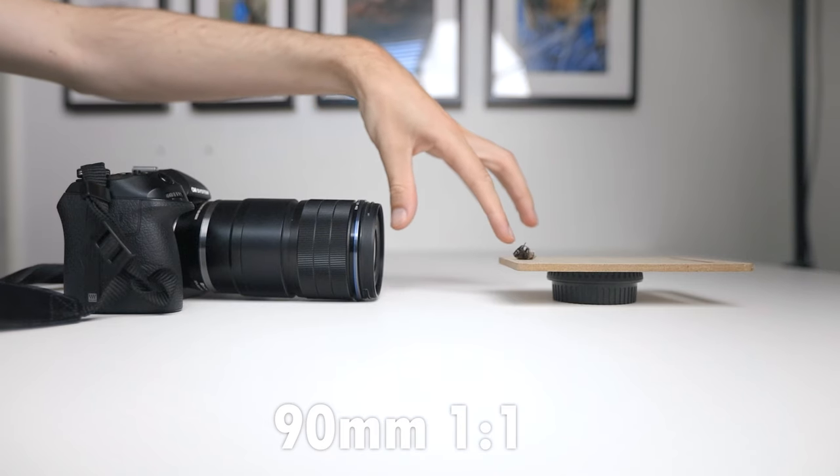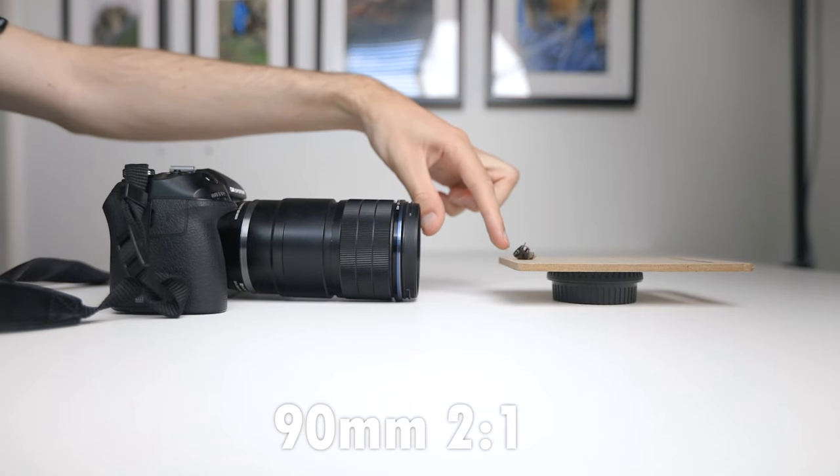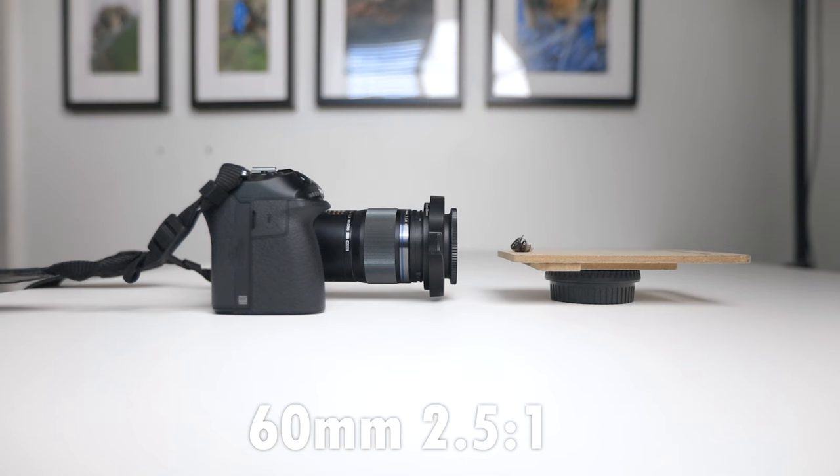One thing I was really impressed with in the field is the working distance. At 1-to-1 magnification I measured 93mm, whereas the 60mm has a working distance of 85mm at 1-to-1 — about a centimeter of difference. At 2-to-1 on the 90mm the working distance was 70mm, whereas the 60mm with a Raynox at around 2.5x magnification was only 40mm — a full three centimeters difference. A bigger working distance is great because when shooting live subjects you don't want to get too close, as the insect is more likely to get scared and fly away.